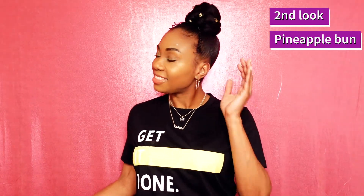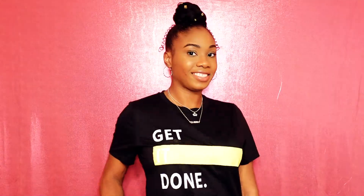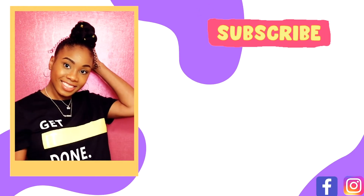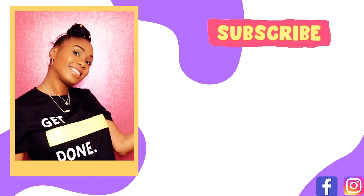And that is our second look — a pineapple high bun! It's a little messy but it's still cute at the same time. That is it for both looks. I want to thank y'all for watching. Please comment below and let me know which one y'all liked, and don't forget to subscribe to see more of my videos. I'll see y'all next time!